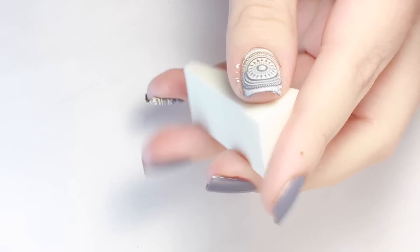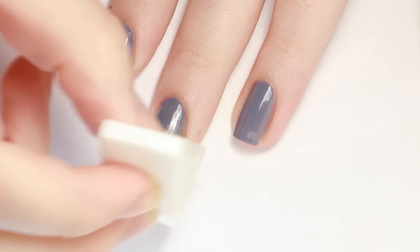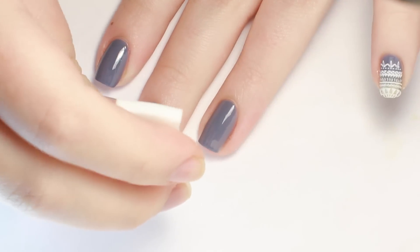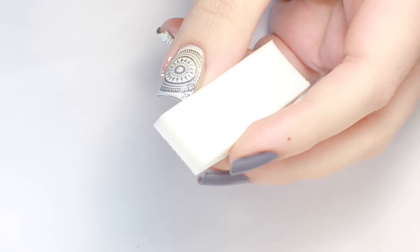Next, with a cosmetic sponge and a gold polish, I stippled the color on my nail, concentrating the most color at the tip. On the accent nail, I used the smaller part of the sponge and applied the gold around the cuticle.